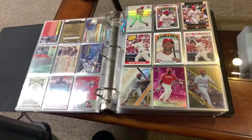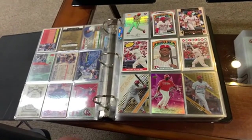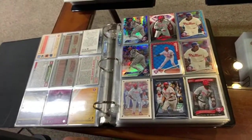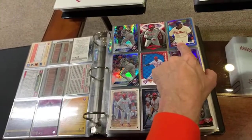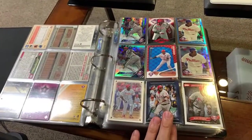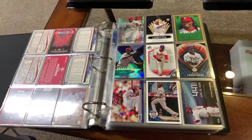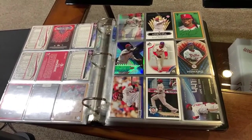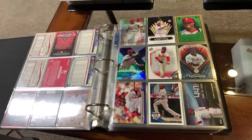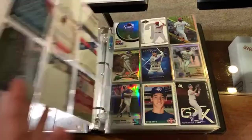Then we've got Ryan Howard. When he was younger, I really thought he was going to be a Hall of Fame kind of guy, but it doesn't always work out that way. Love that refractor right there. Some more shiny cards. You will see some serial numbered cards in here as well. I don't know what kind of refractor that is — it's almost like a light blue metallic refractor. That's a cool, cool card. I just love collecting cards like this. They're affordable, they're fun, and when you arrange them in a binder they're fun to look at.